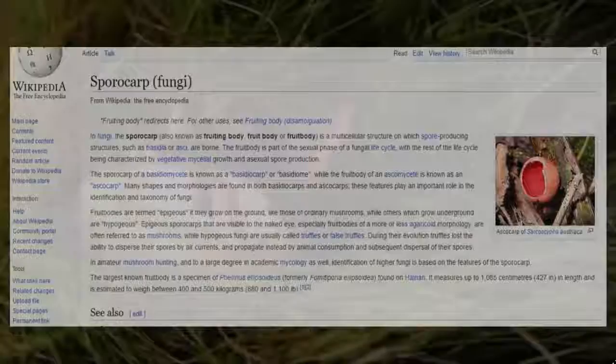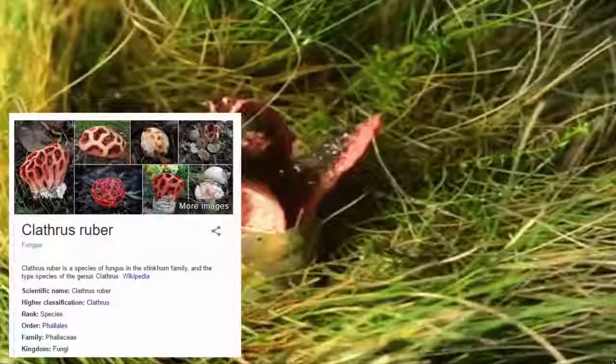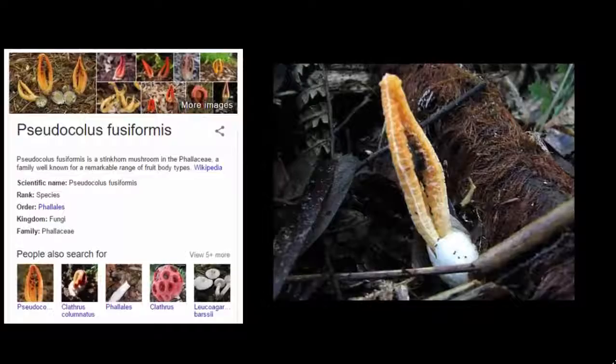The other members of the Clathrus genus are just as fascinating. There's the Clathrus ruber, which expands into this amazing latticework structure. And another cousin, the Pseudocolus fusiformis, which at times can look just like some horrifying alien squid.